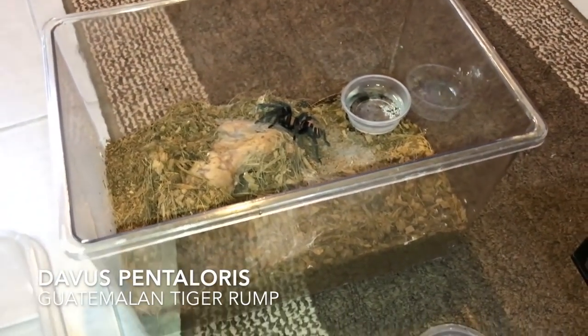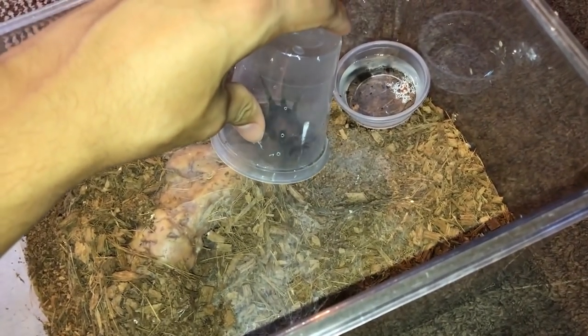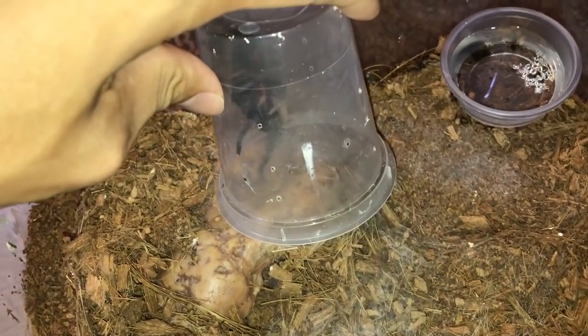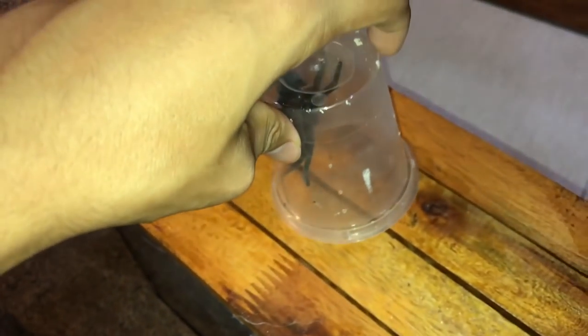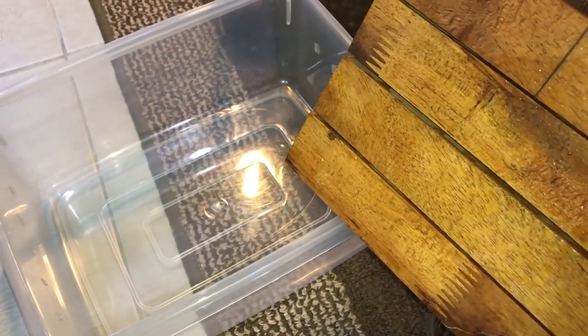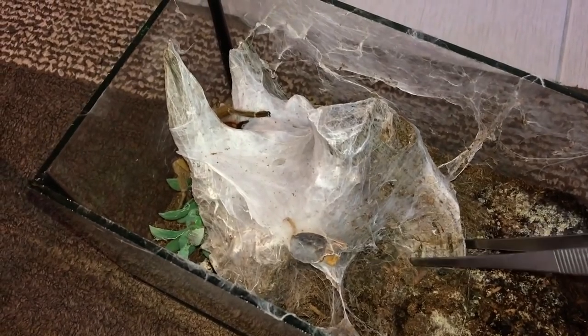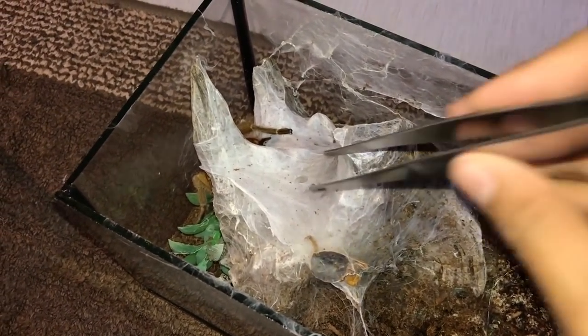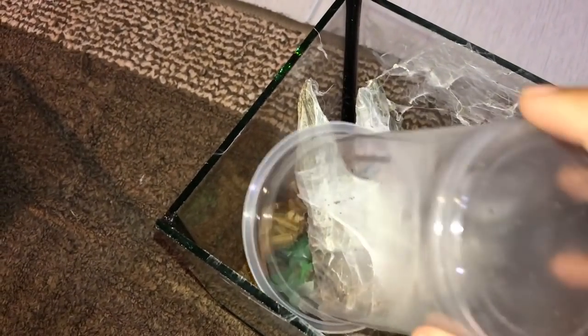This one, just like in my Thailand black video, has a lot of ventilation, so wet substrate will evaporate really quickly. I'll take this Davis pantaloris dry substrate and put it into the other enclosure. Let's get started — let's get the Davis pantaloris into this deli cup first. This one is a female, by the way. Okay, let's put her here for now. Now I'm gonna have to get the OBT into this tub. I don't know where I put my tripod, so I'm gonna have to make do with one hand — wish me luck.